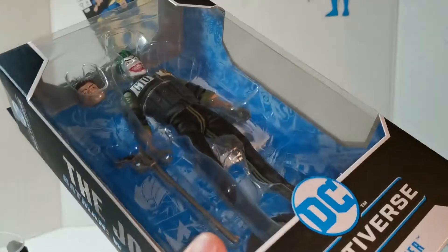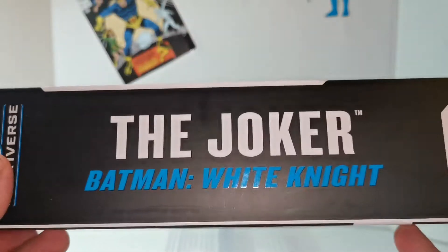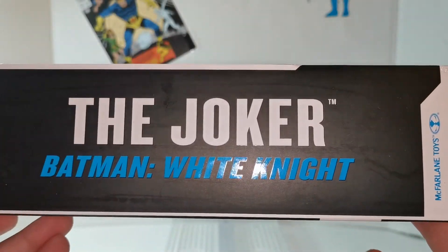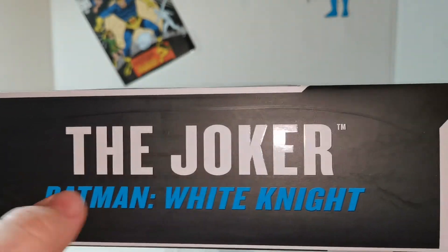Quick look at the packaging, as always — standard DC Multiverse McFarlane package. Joker on the side, the Joker, Batman White Knight. So obviously it says the character and what it's from. I love that about these.